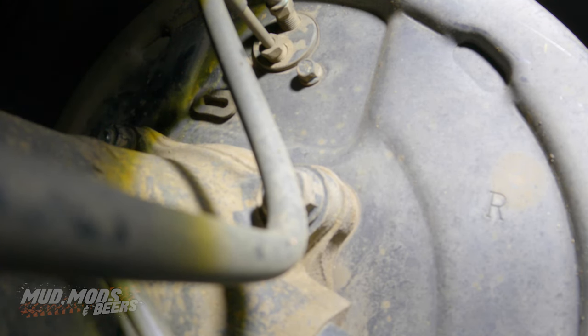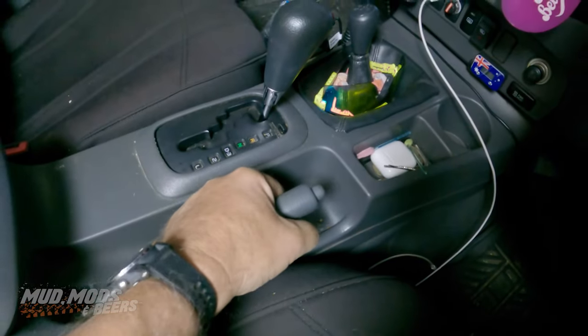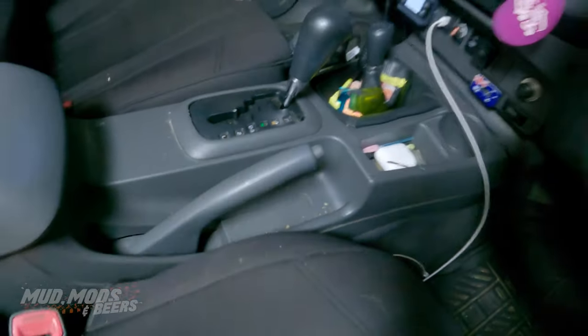Alright, let's check the handbrake and see what we've done. One, two, three clicks and it's tight.